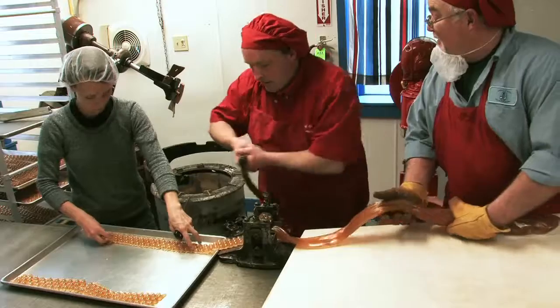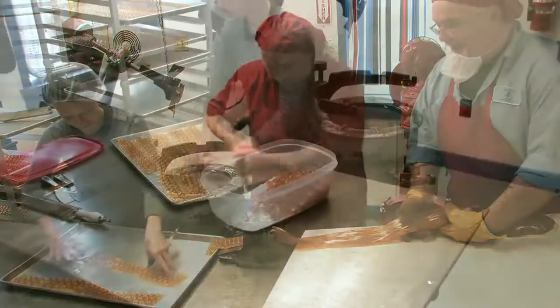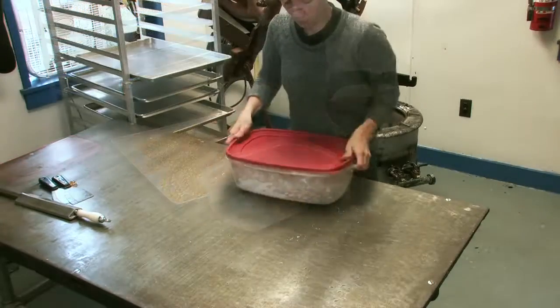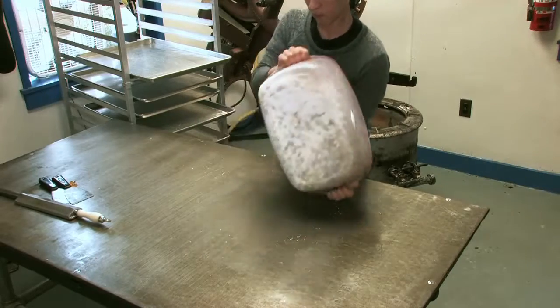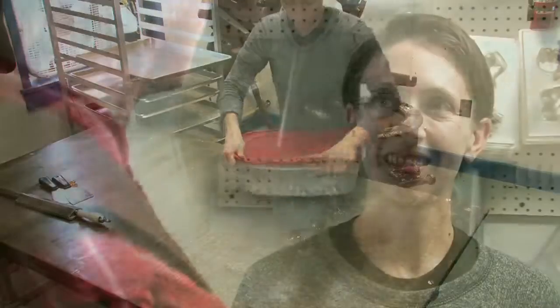Well, how do you get the little drops if they come out in strips? They're in the strips, but after it's cooled you can kind of break them up with your hands. I like to shake it with some powdered sugar to really get it set. So you break them up into little candy pieces and then put powdered sugar on it.